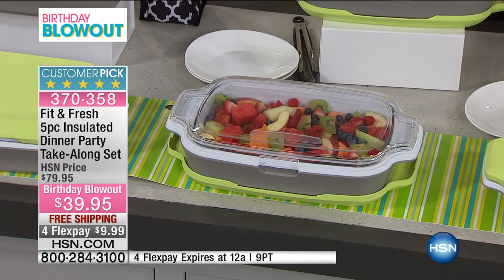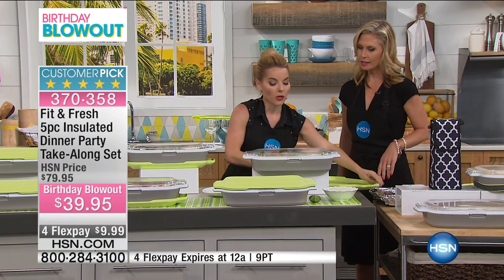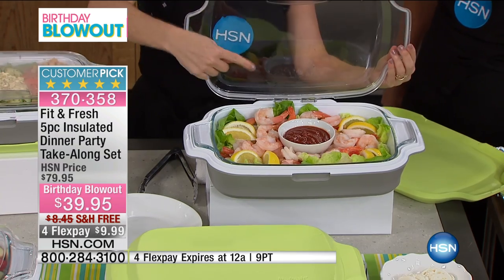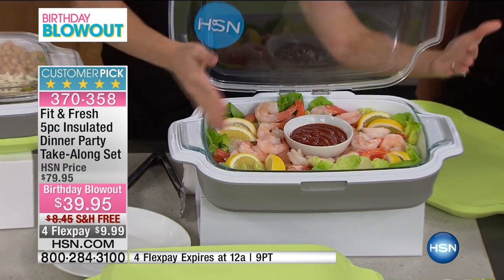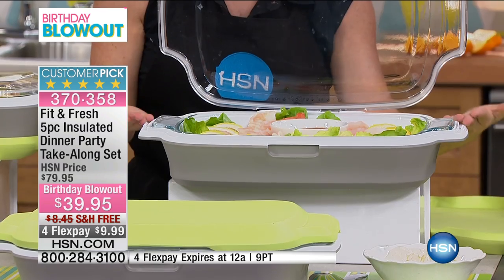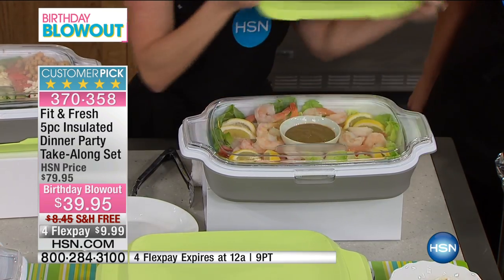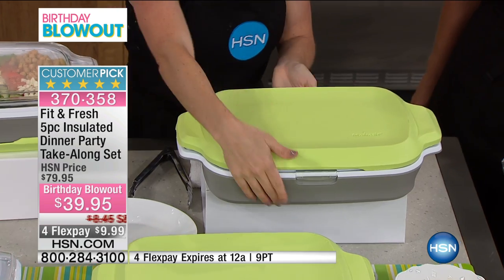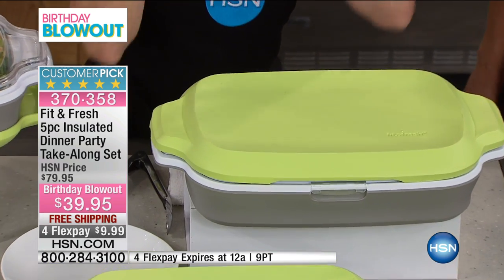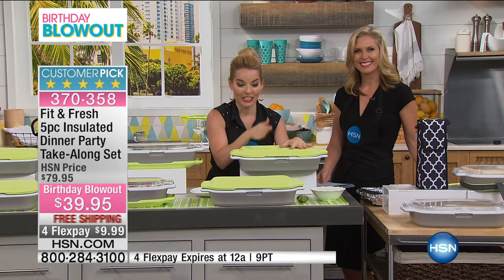How about shrimp cocktail? That's so important — that is something you can't have get too hot. So you can set it up like we've done here, and as you're taking it in transport, it's going to stay as beautiful as you have set it up. Because of having this lid, because of having the silicone top, because of having the carry case, it's going to keep it looking the way you prepared it when you get to the location.